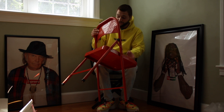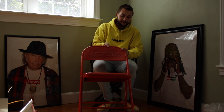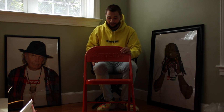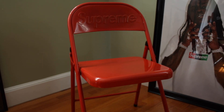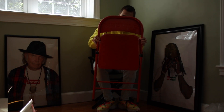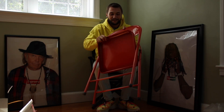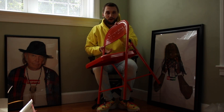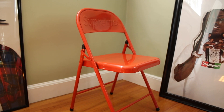I do have the director's chair in black, so I wasn't really too worried if I didn't get this, because the director's chair is doing much better on the resale market. But this is a very cool chair. I think it's going for around like $115, $120 on StockX. So shipped, you're looking at about $150.